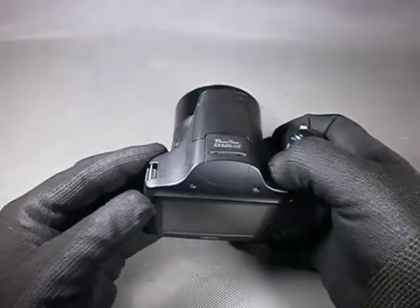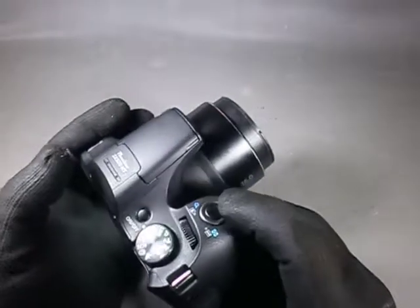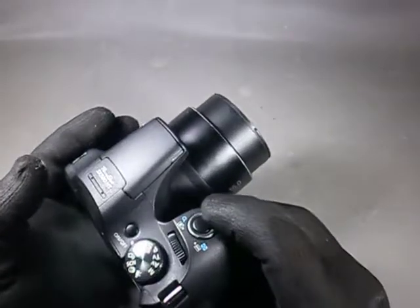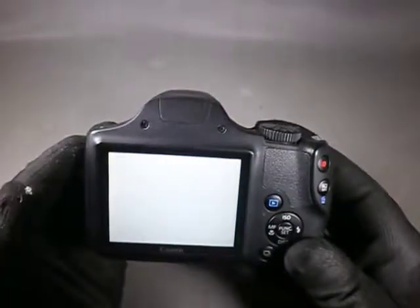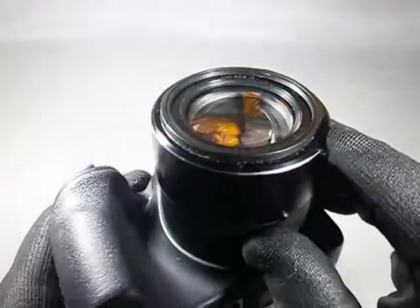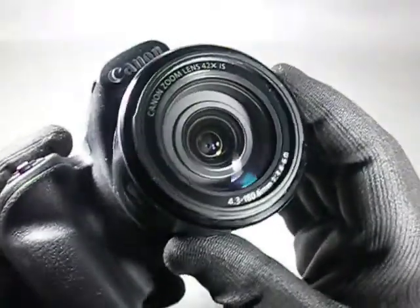The LCD lights up but no information is displayed. Since it appears to still control the lens, I presume the microcontroller is not cactus. The problem might be restricted to the LCD. One thing I noticed is this dirt around the lens — it is inside too, which is not a good omen.